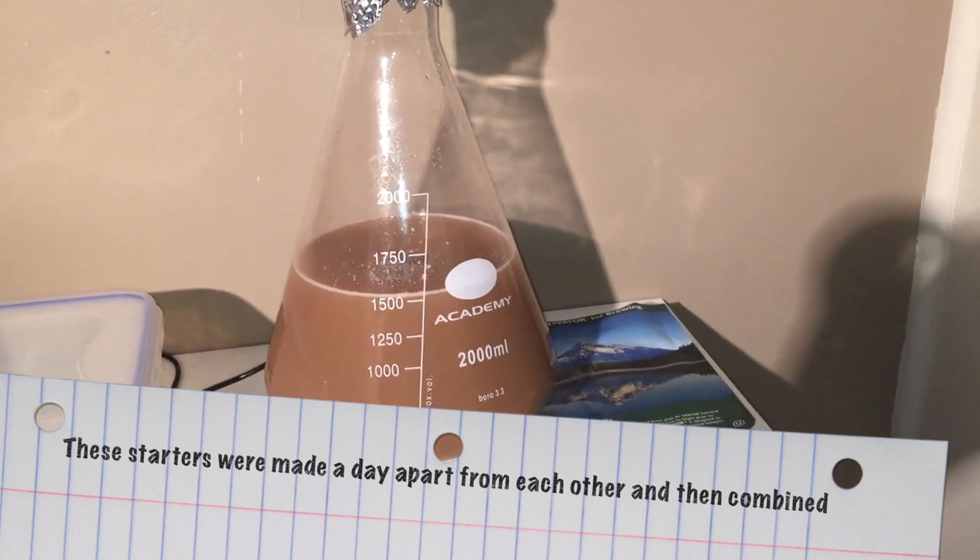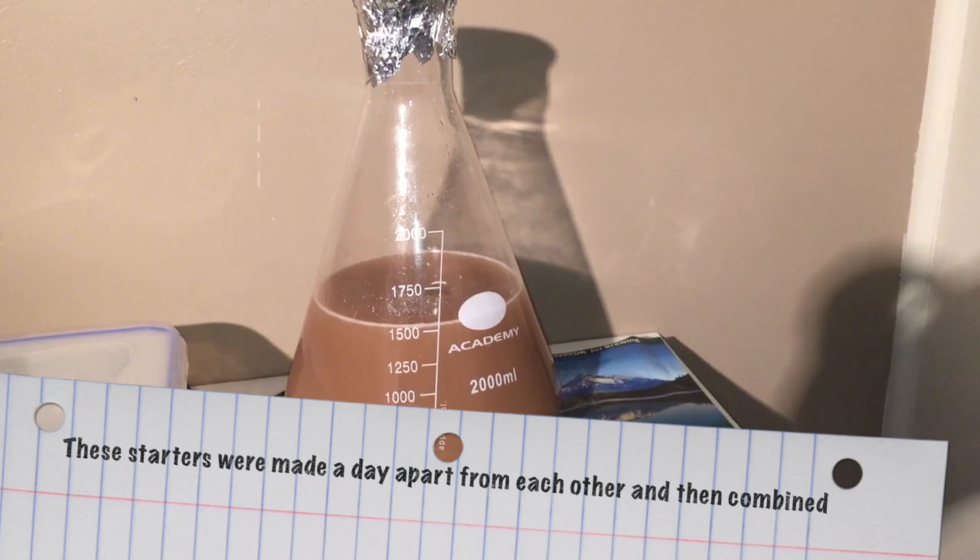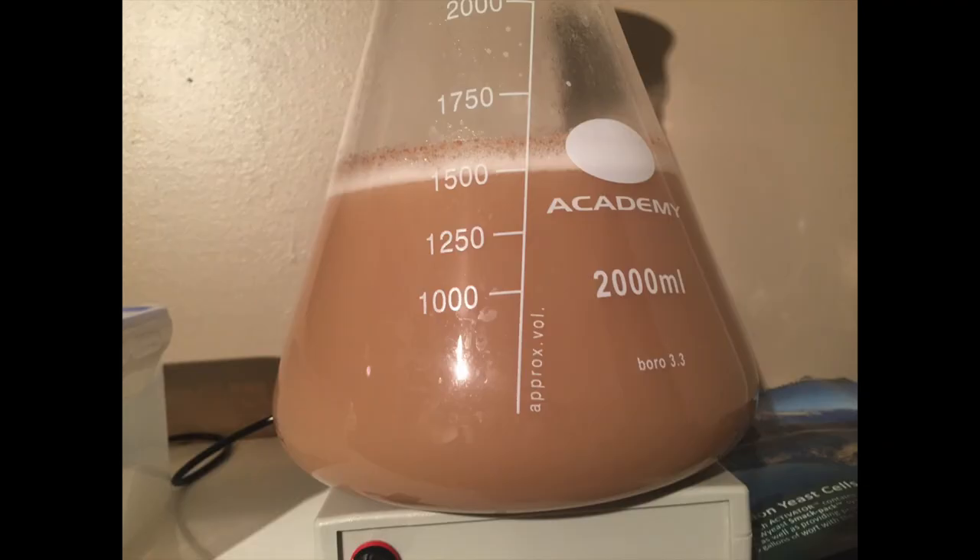What you can see on screen now is basically the two starters put together. And in this photo you can see clear evidence of fermentation within the starters, so all is good.